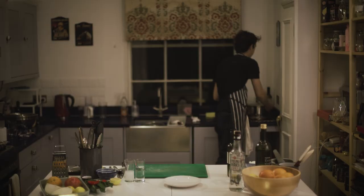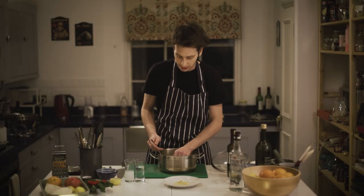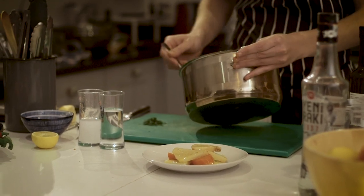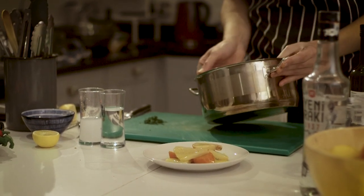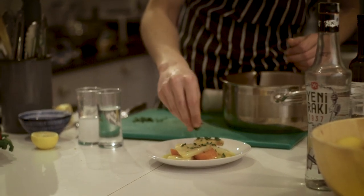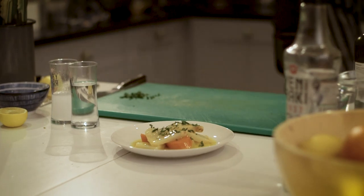We're going to plate it. Here's our celeriac cooled down. We're just going to get some good-looking celeriac pieces, add some of the carrots, and do not forget the beautiful braising juices with olive oil and orange juice. Last but not least, I have some chopped parsley here — scatter it around. And voilà, here we have the orange-braised celeriac with carrots.